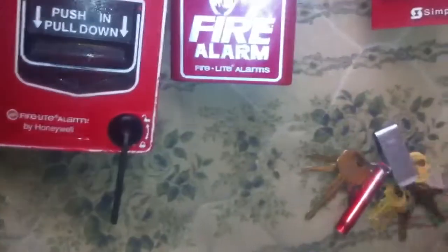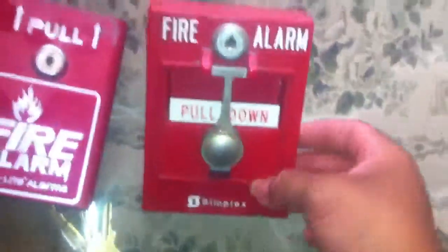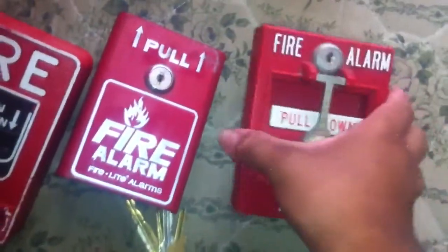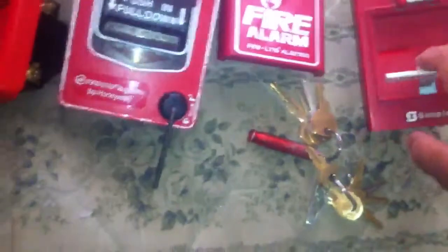So I'll just take our basic FireDye key — same FireDye key as any FireDye product. Simplex 2099-9002. Should be marked 9002, but it's marked 9003 on the case. I don't want to scratch any of this beautiful paint on it.